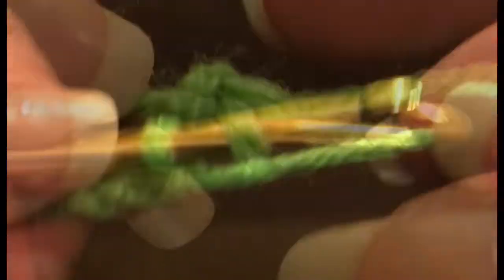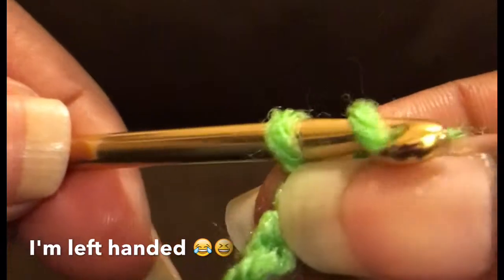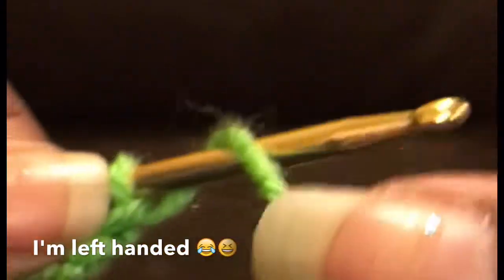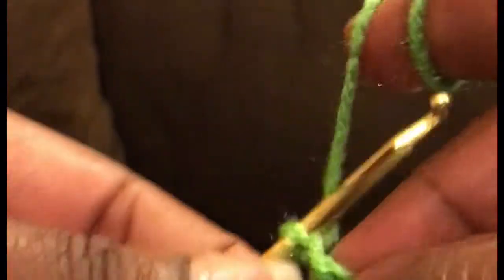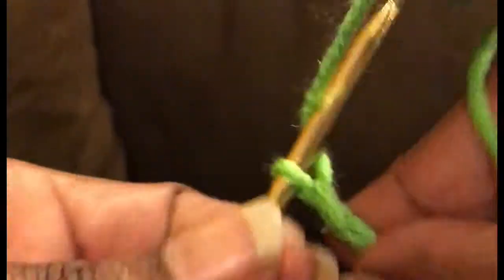Again I placed the yarn over the front of the needle toward me. I slid it down toward the notch in the needle and then I pulled it through. Over the front of the needle, slide it down to the notch in the needle and pull it through. I did this 150 times for this first single necklace.